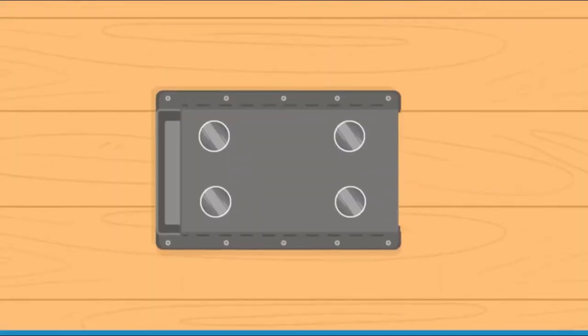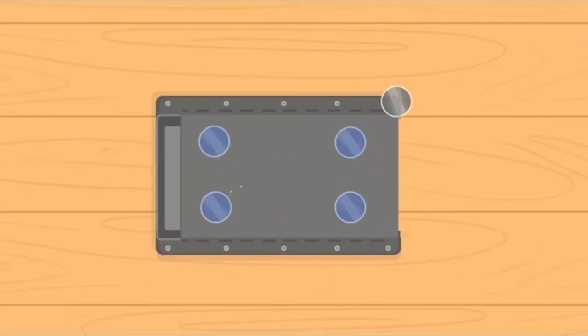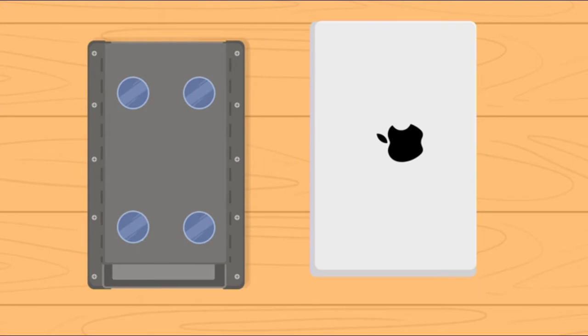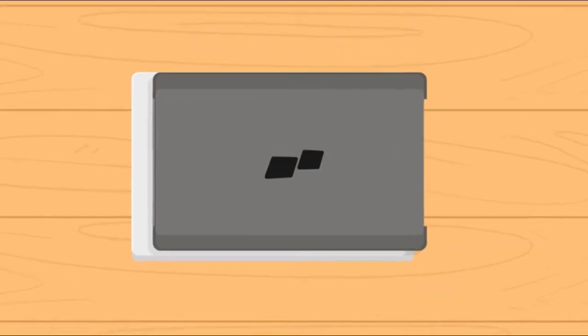Step 2: Simply remove the adhesive covers from the back of the metal plates. Step 3: In the following step, we will attach the monitor to the back of your laptop screen. Simply take the monitor and align it with the front of your laptop like this. Now, lift it and ensure that the monitor is parallel to the side of the laptop. Then, firmly press down.